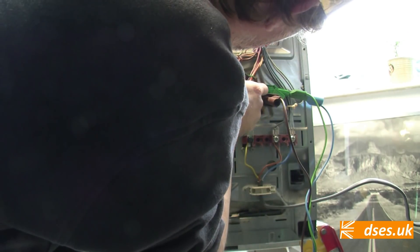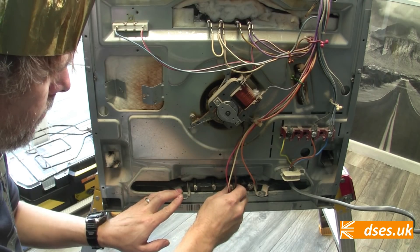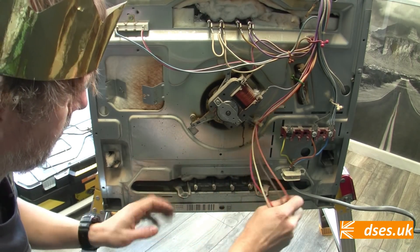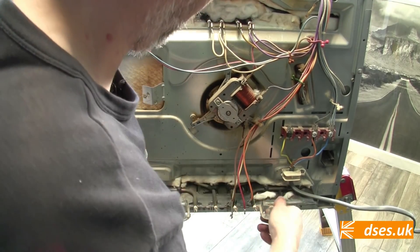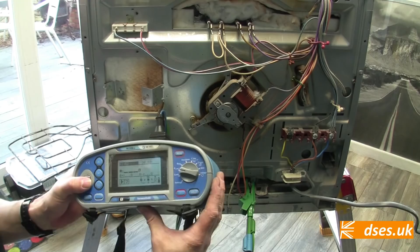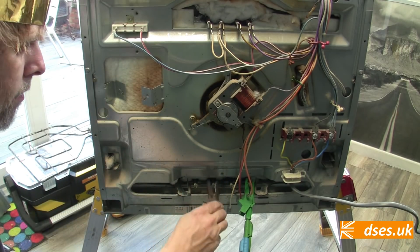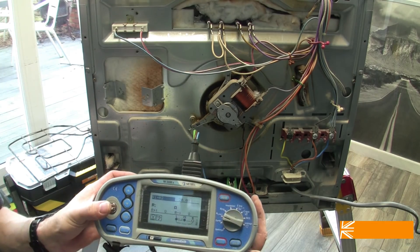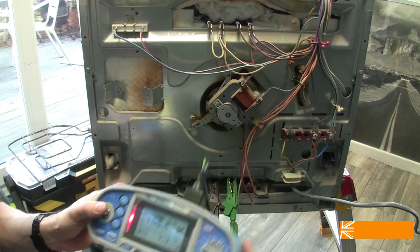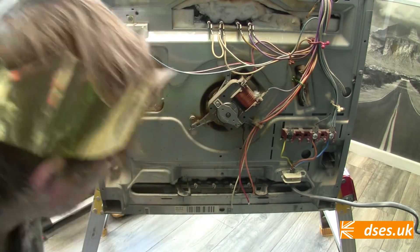I don't have a replacement fan element here today, so that's Christmas dinner scuppered. I'd better check the bottom element too. It looks like it should slide out on this tray. The outer is at 87.7 ohm, which would be about 600 watts. The inner is at 106.5 ohm, which is 500 watts. I assume that's what it's supposed to be, so at least that's okay.